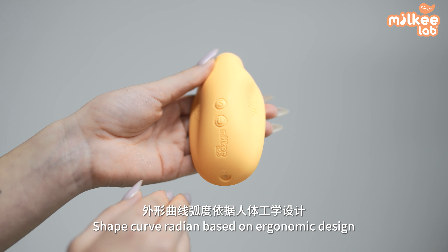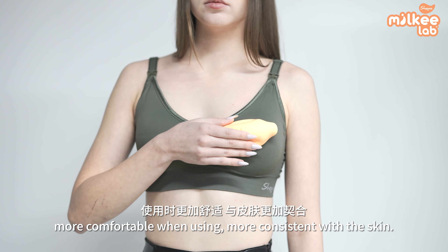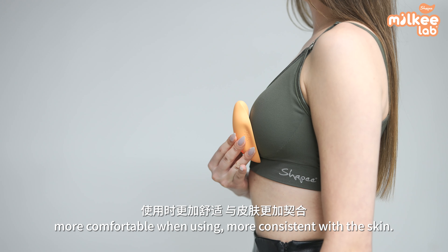Shape curve radian based on ergonomic design, more comfortable when using, more consistent with the skin.